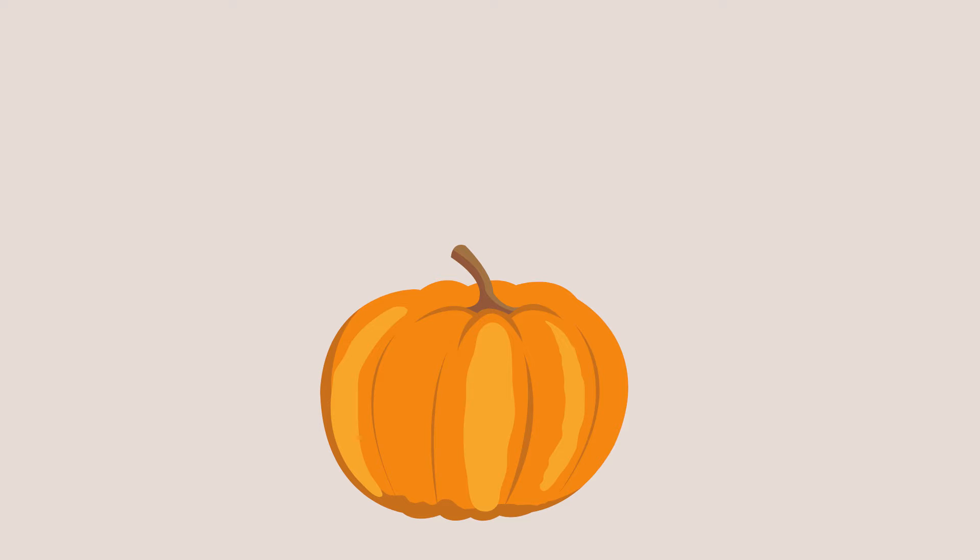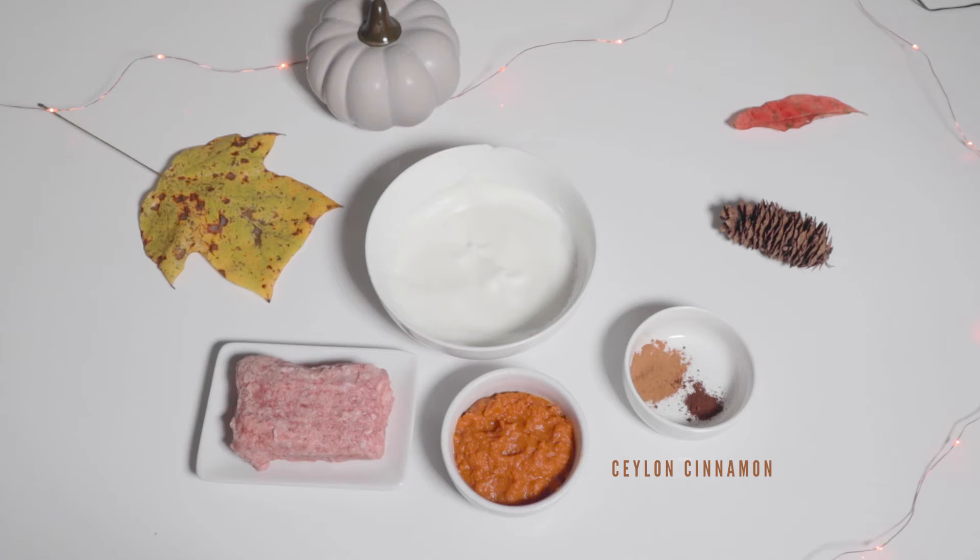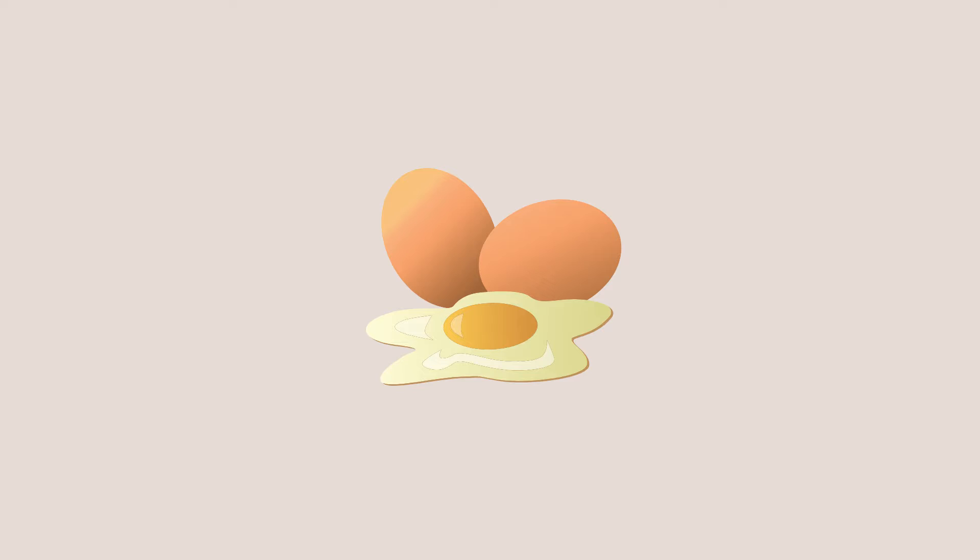Giving your dog a little bit of pumpkin every now and then will provide some extra fiber and potassium. Then the tiniest bit of Ceylon cinnamon as a seasonal spice garnish, and one whipped egg white for the whipped cream alternative, which makes more than enough. Raw eggs as a whole are great for dogs and are rich in choline, B12, folate, and biotin.